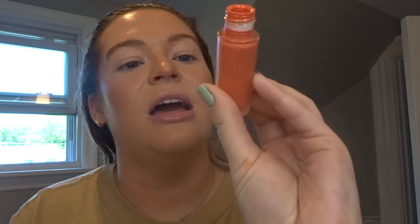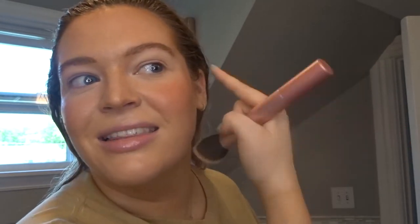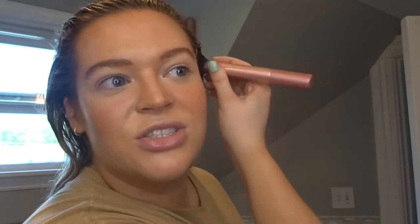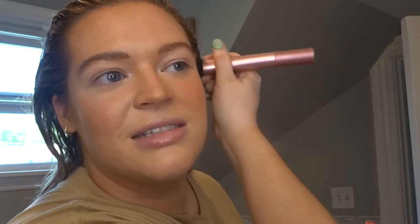Time to do the blush. This is Rare Beauty Liquid Blush in Joy, and you have to be really careful with this stuff because it is potent. You have to use very little — I wipe off all the product on the wand, then I use my Real Techniques Blush Brush. I try to do the thing where you put it mostly on one side, but it's so cute and cherub to have a rosy cheek here too, so I do the blush all over. Let's get a little on the nose because I'm obsessed with blush, especially liquid.